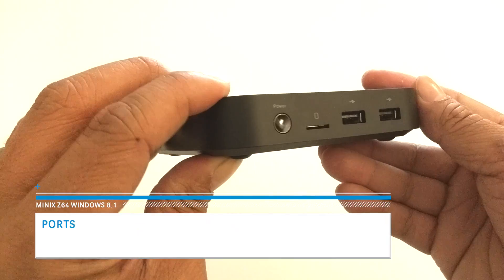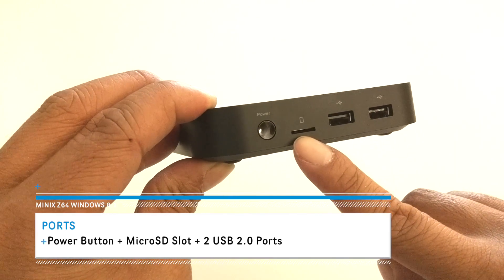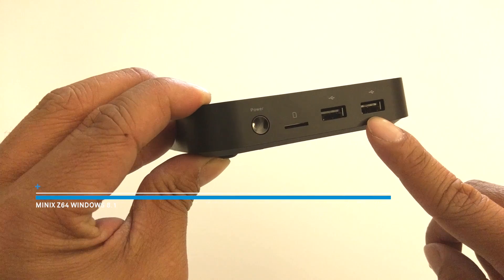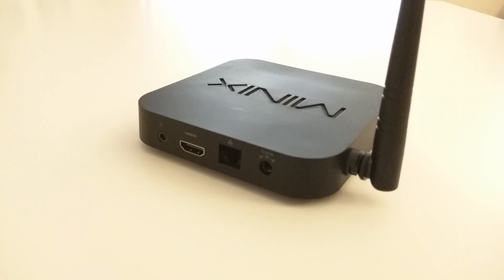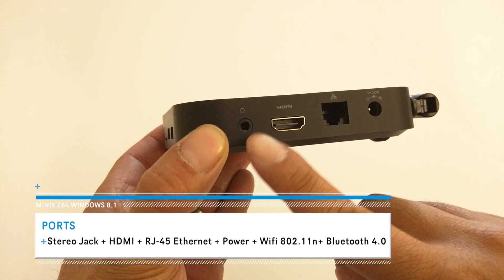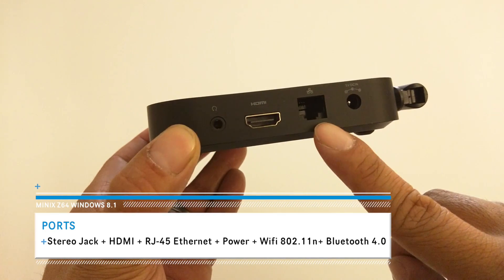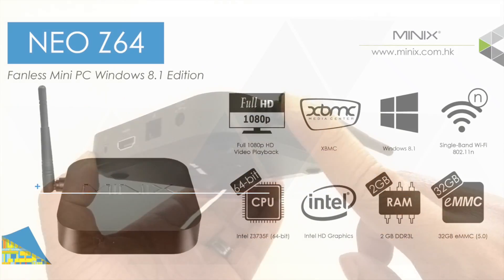The only holes you'll see on the Z64 are the ports. On the right side of this device, you'll find a power button, a microSD slot up to 32GB, and two USB 2.0 ports. On the back, you get a stereo jack input, HDMI port, Ethernet port, a power port, and it's Bluetooth ready with Wi-Fi 802.11n.